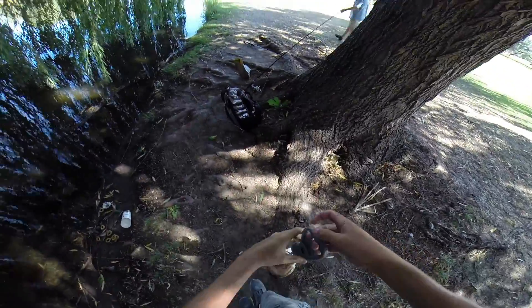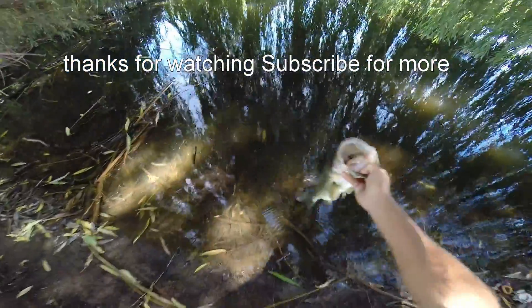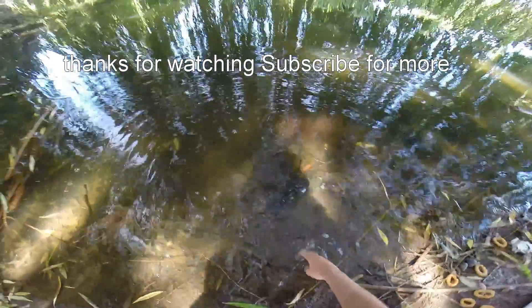What do you use for bait? I'm using a frog — not a real frog, but yeah. That's a good one. You let it go? Yep. There's a Reese, guys. There it goes.